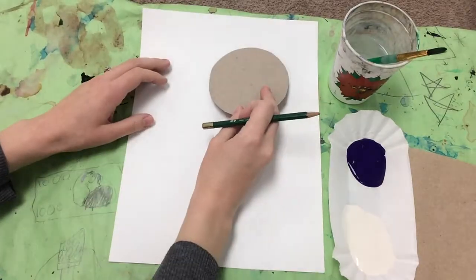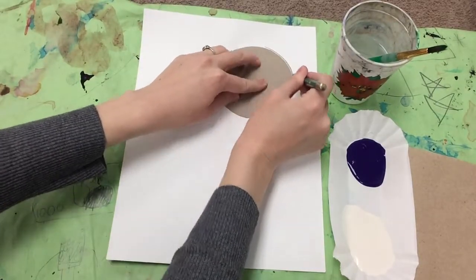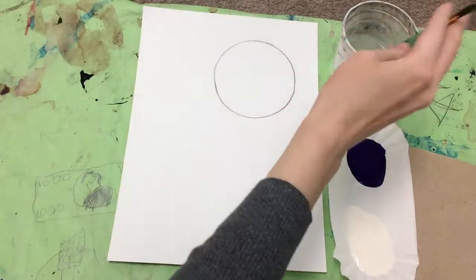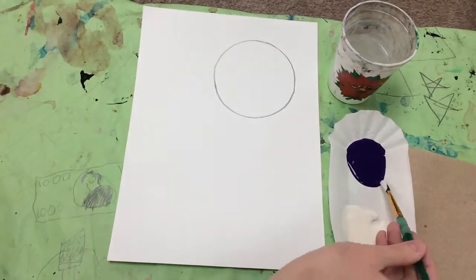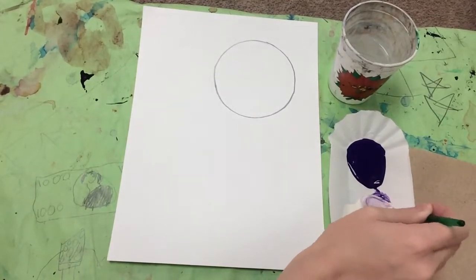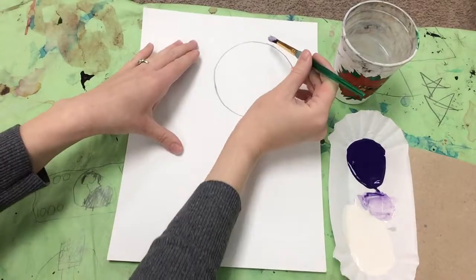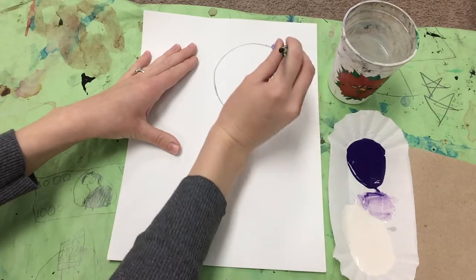You are going to start by tracing a circle in the top corner of your paper. This will be the moon. Then you are going to use one color of your choice plus white to mix up a tint of that color — a lighter version of that color. I'm using purple, and to start I want a very, very light value, a very light tint, so I'm using a lot of white and only a little bit of my hue, which was purple.